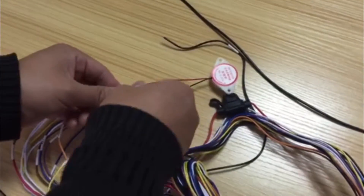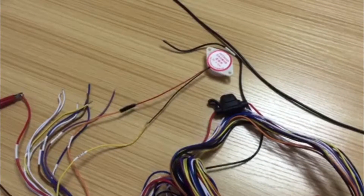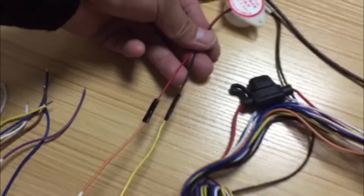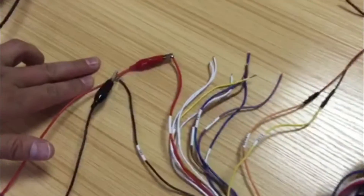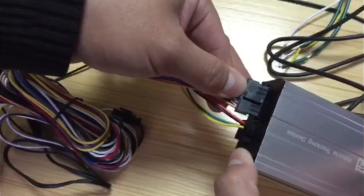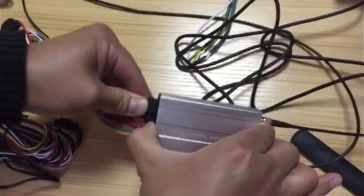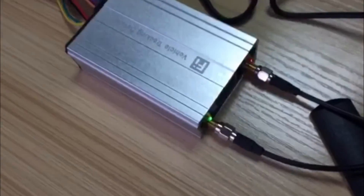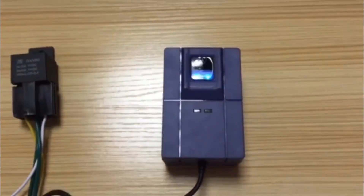Note: before using the fingerprint scanner, please make sure the tracker is already configured to connect to the server. The tracker's power cable is already connected to the external power. Now plug in the power cable to the tracker and the tracker will turn on. Once all connections are done, the fingerprint scanner's light will turn on, indicating the connection is successful.